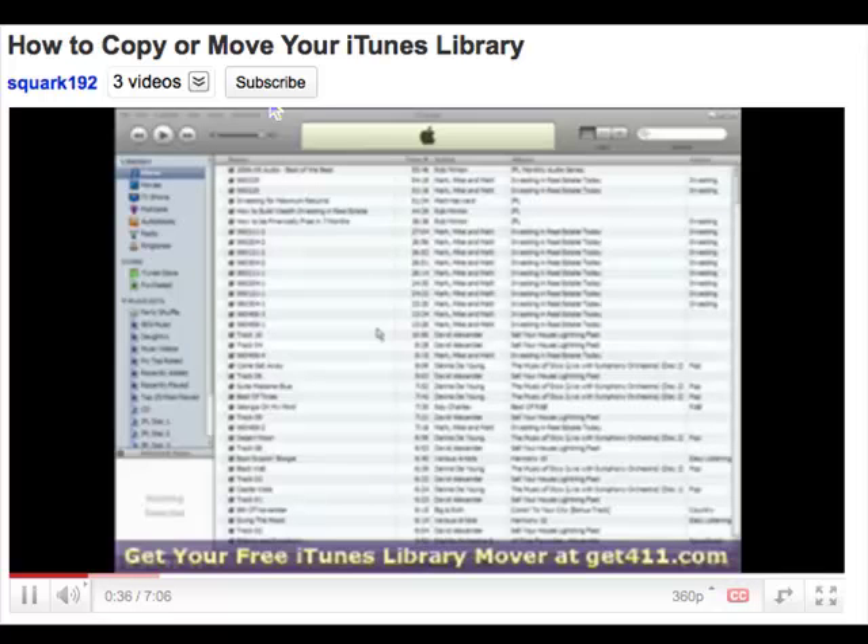Are you tired of trying to copy or remove your iTunes library using all these things on YouTube? Give this one a try. This one right here.